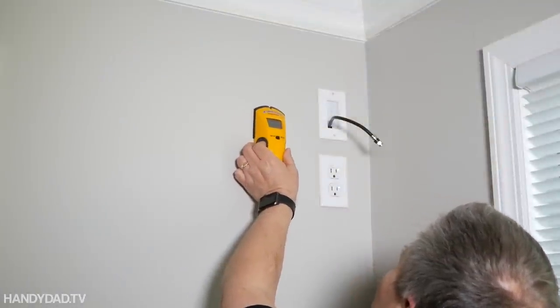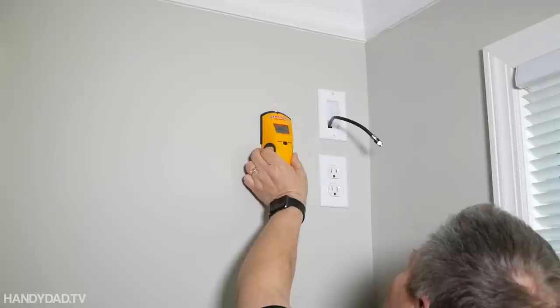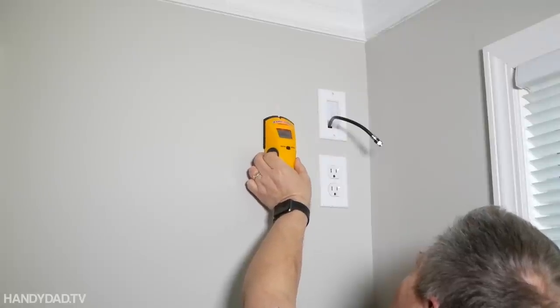Now the first step is obviously locating the stud. I find the middle of the stud and I make a mark.